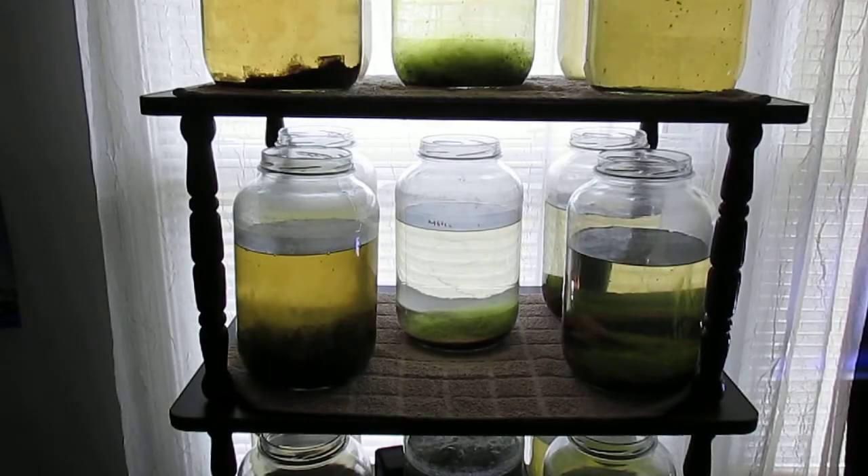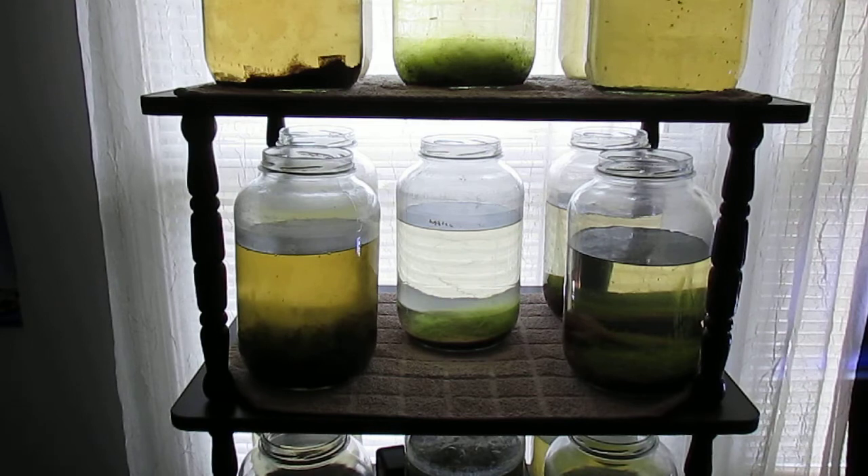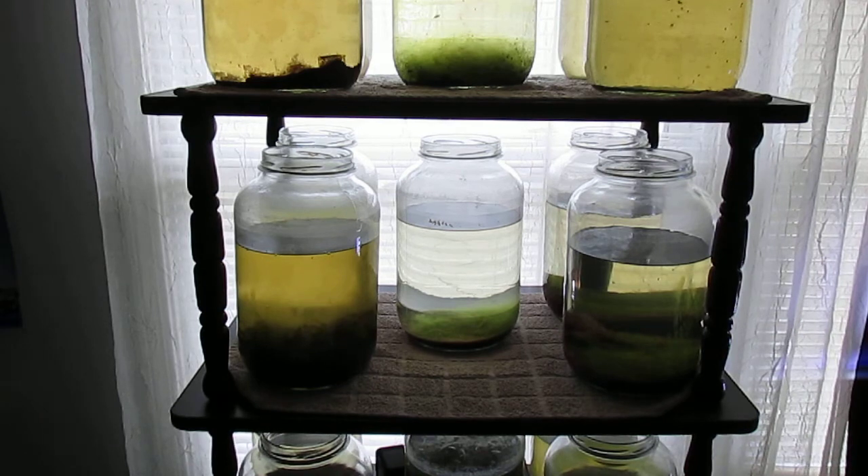There are 15 one-gallon jars on this stand next to this window. I culture Daphnia magna in most of them. One I just reserve for potting soil and plants. Another I'm putting used aquarium water and some compost into, to try to culture some green water or infusoria to feed the Daphnia. During the warmer months, it's fairly easy to culture green water outdoors, and I can add the green water to these Daphnia cultures.